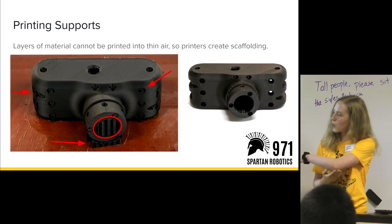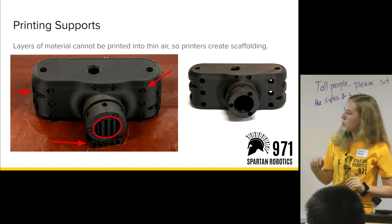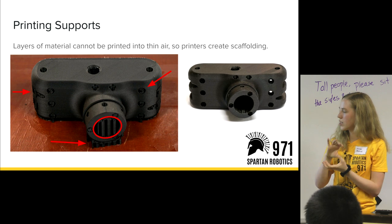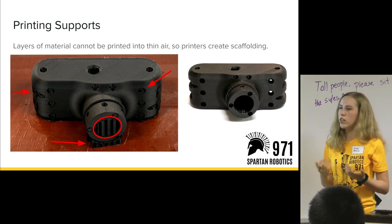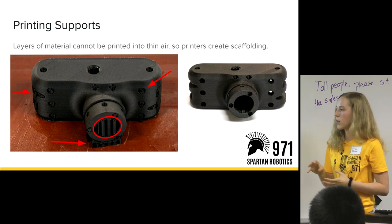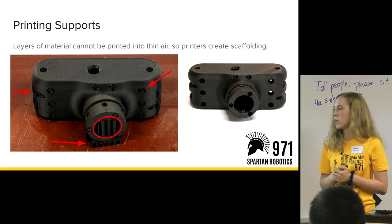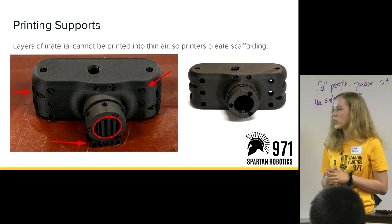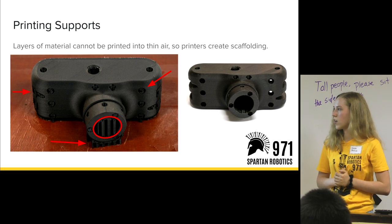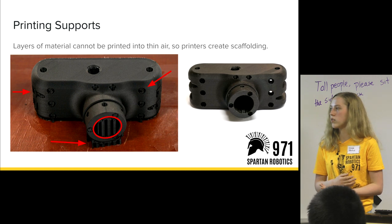These are what supports look like. If you notice on the claw body, there are supports inside the main tube and then underneath — that's because the printer can't print into thin air, so it needs to build something up using the same material. They can be easily removed because the adhesion between those layers is really simple — just attached at a couple of points — so you pull those out after you're done printing. It's very important to be intentional with how you orient the part in your Eiger software in order to minimize those supports.